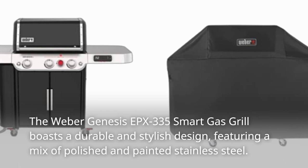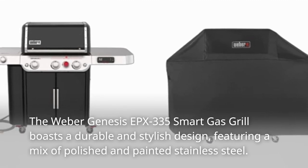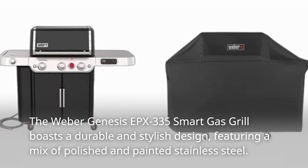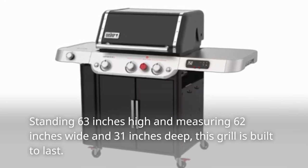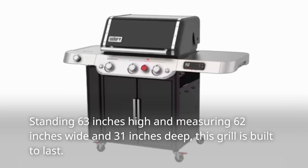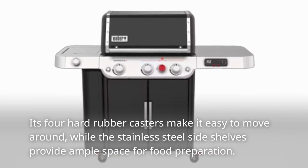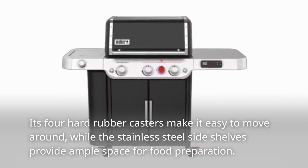The Weber Genesis EPX335 Smart Gas Grill boasts a durable and stylish design, featuring a mix of polished and painted stainless steel. Standing 63 inches high and measuring 62 inches wide and 31 inches deep, this grill is built to last. Its four hard rubber casters make it easy to move around, while the stainless steel side shelves provide ample space for food preparation.